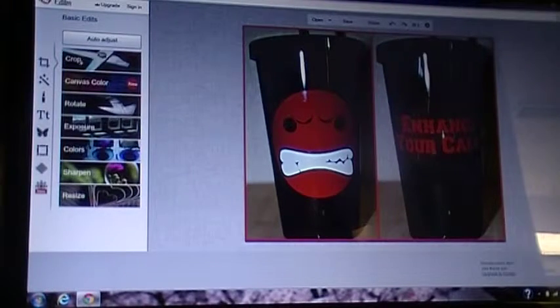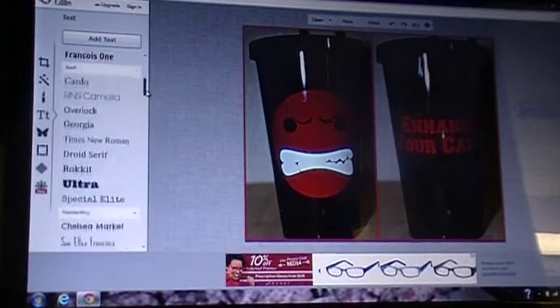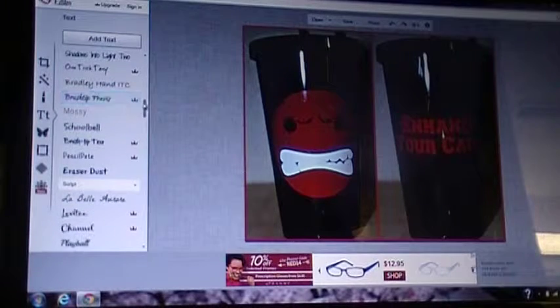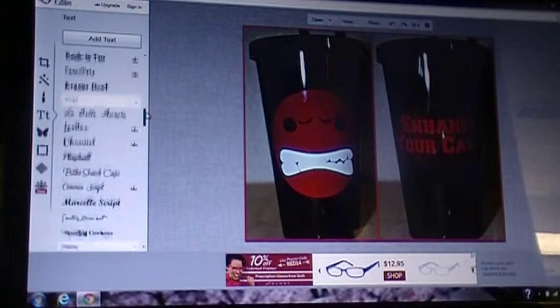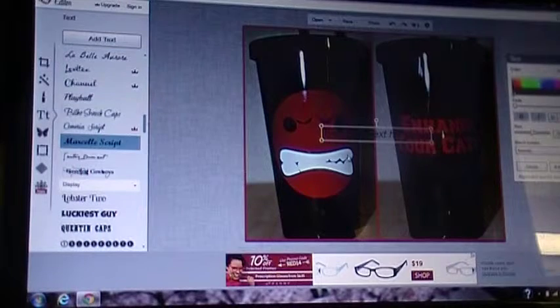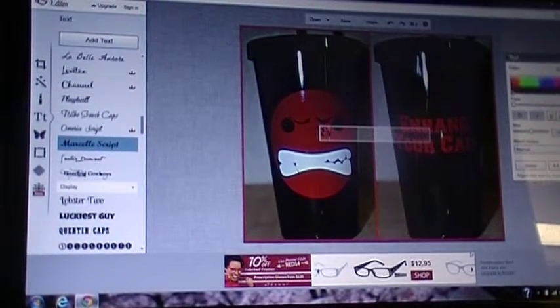I'm going to go ahead and upload a photo of a recent project. Go over here to the T's — that's for the text. You can pick whatever font you want. Anything that has the crown next to it is paid for, so you'd have to have a paid account to use those, but there are a ton that are free. Click 'Add Text' once you've highlighted the one you want.